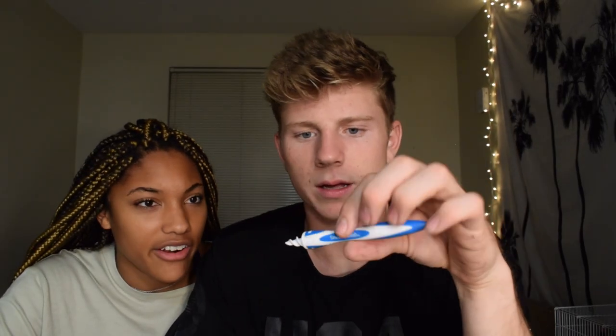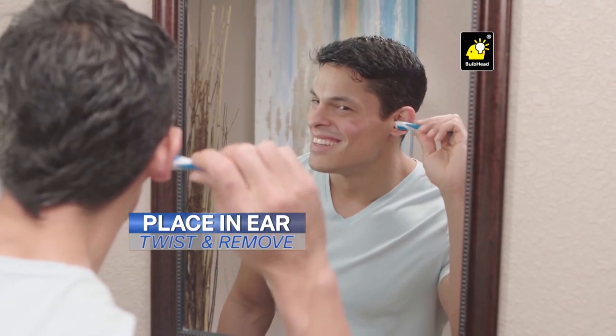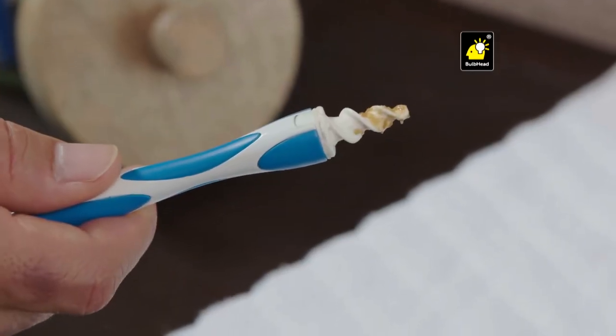Apparently you stick this in your ear and you kind of just twist it. You just put it in your ear and you simply twist in the direction of the air. You simply place it in your ear, twist, and remove your earwax. It's that easy. I'll do it. I haven't put a thing in my ear for a minute now just because of this video.